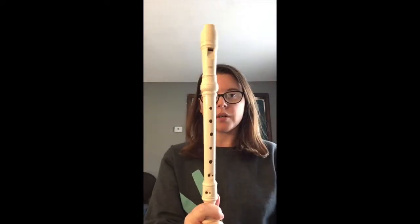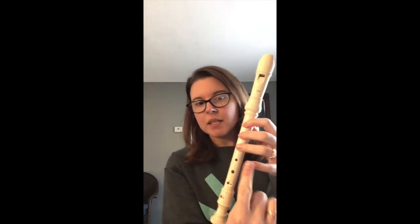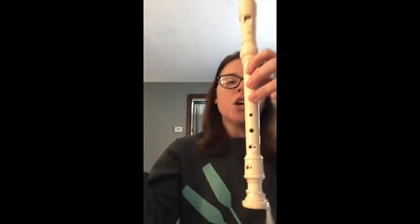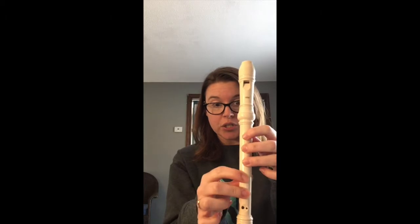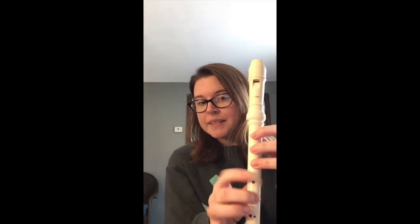This is the first note that we have that doesn't just use one hand. When I set it up on my recorder, I'm going to have my thumb on the back — one, two, and three, like I do for G. Now, this pinky still hangs out; it does not have a job except to be fancy. My other hand, my right hand — remember, left hand on top, right hand on the bottom. You have to do that because of these guys; we're going to need them down there. One and two. I have a total of five fingers on the front of my recorder. Thumb on the back, but five in the front that are covering: one, two, three, four, and five. Pinky hangs out, but I have five set up.